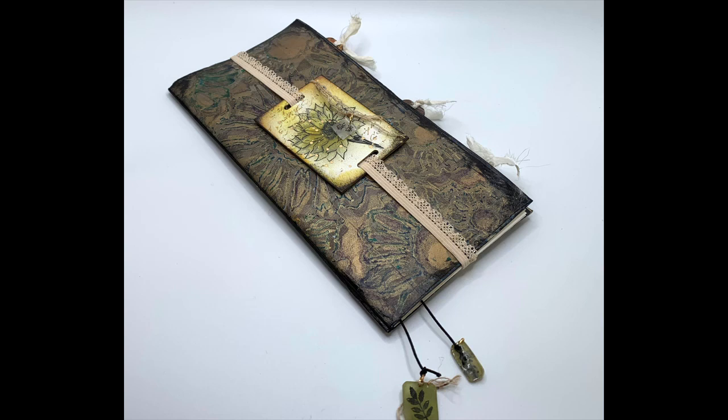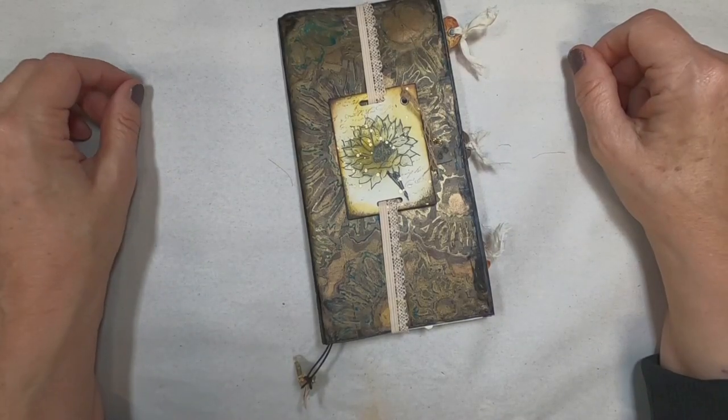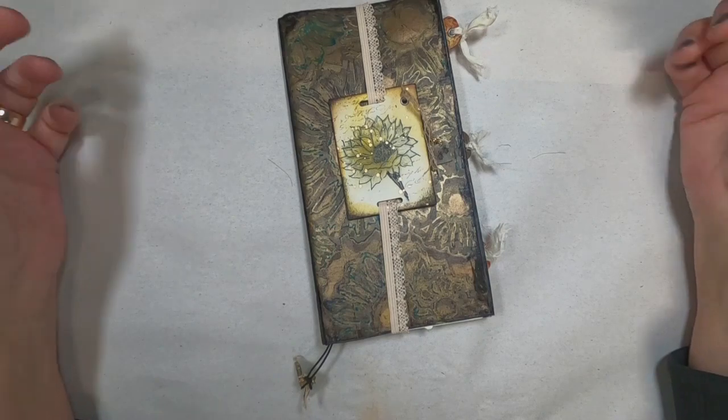I have been super busy this year and haven't participated in the collabs from January through June. I'm happy to be back and to join these very creative ladies in this month's rendition. This is what I created. I've shown you what I received from Christy, and she sent me some wonderful things. I love the stencil.